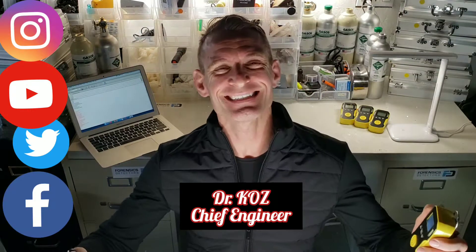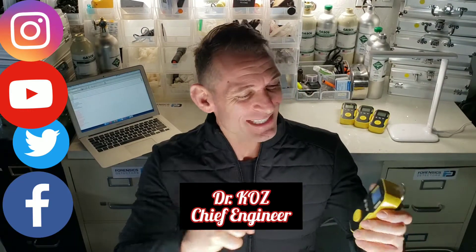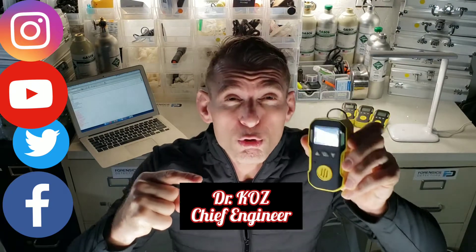Welcome to Forensics Detectors. I'm Dr. Kaz, Chief Engineer. Today, check it out — Chlorine Gas Detector.